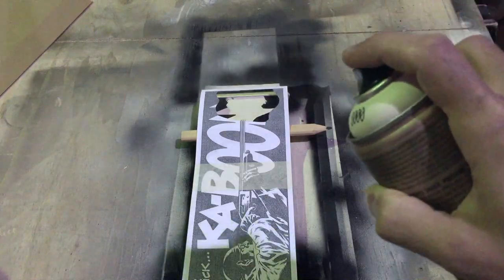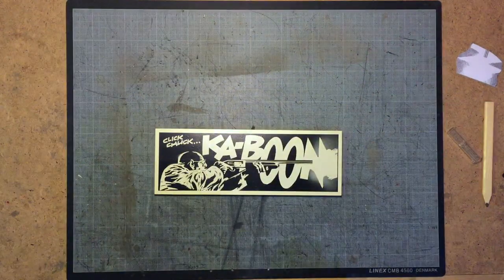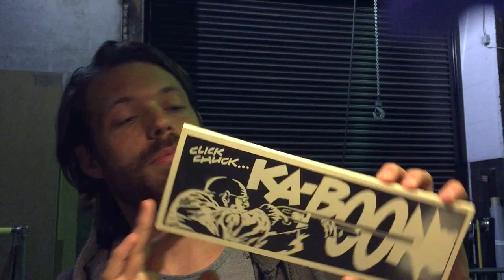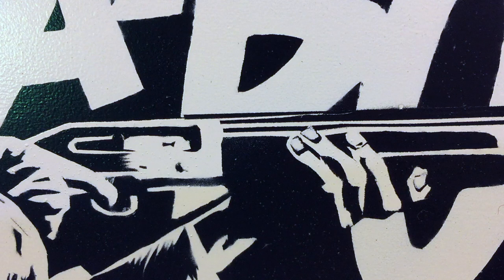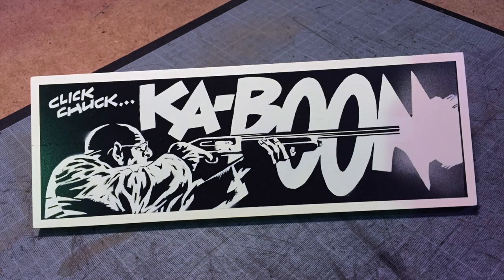I'd say that's done. There you have it — that's how I make a layered, stenciled piece of art like this on a piece of scrap plywood. Give us a thumbs up or subscribe if you haven't watched any of my videos before — it's much appreciated, and I hope you have a good day. See you later. Bye.